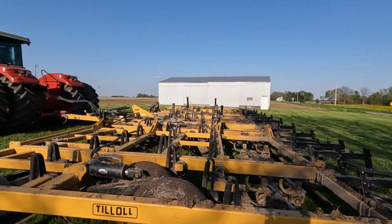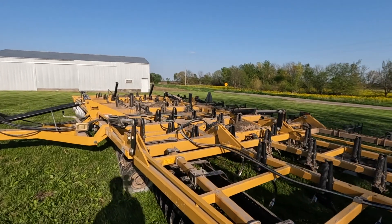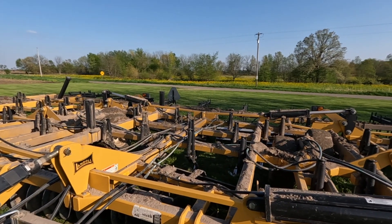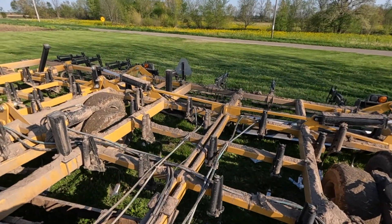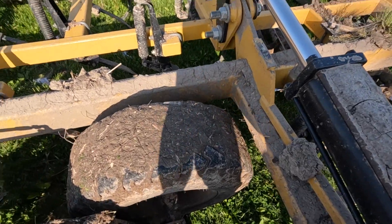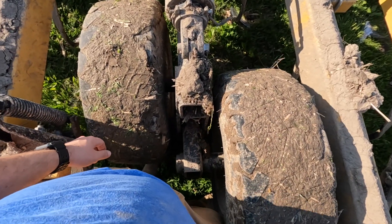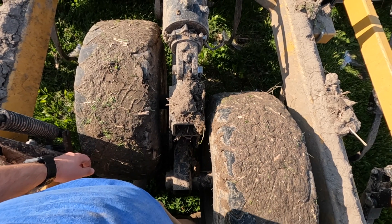Well, you know what they say — when it rains it pours. Just got the tractor with the broken axle off the road and pulled into the neighbor's field. We're going to have Berkey's, our local Case IH dealer, fix it. The parts they need will be in tomorrow, which is nice. Then I hopped in the Versatile to trade with dad so he could go do his cattle chores, and I noticed that this oscillating axle is not supposed to look like that. We'll get this taken apart tonight.